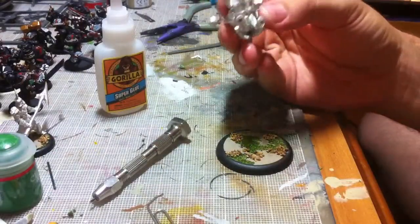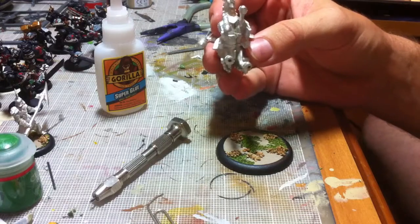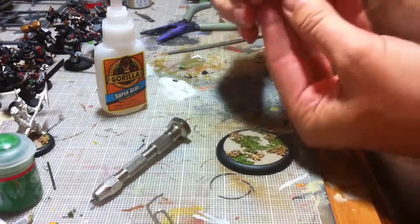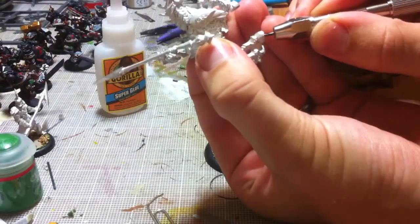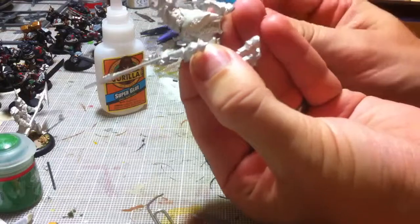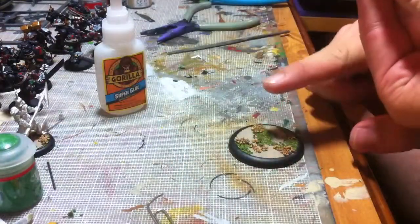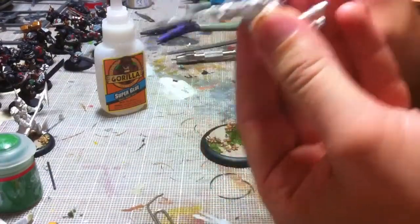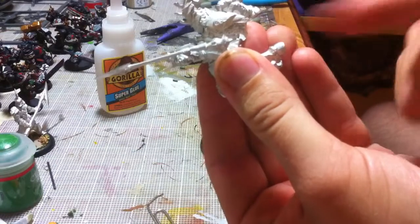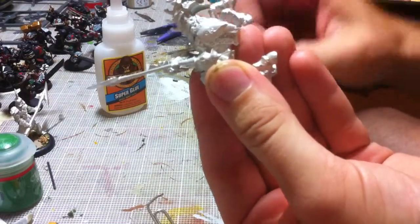One thing I forgot to mention about drilling: it's really important that you drill perfectly straight into the bottom of the foot, because if your paperclip is coming straight up out of the base, you don't want a crooked hole. Make sure you drill straight into whatever you're drilling so that the model seats perfectly.